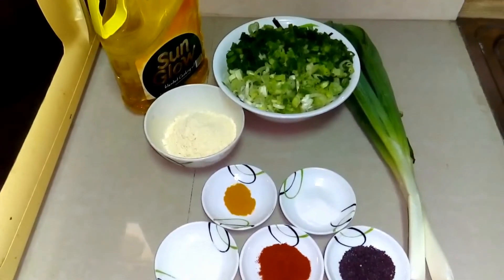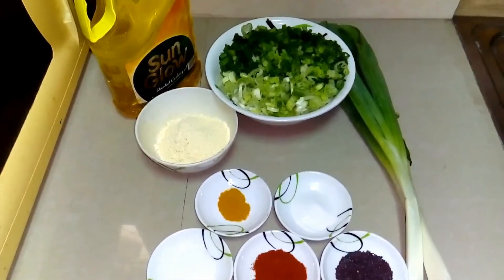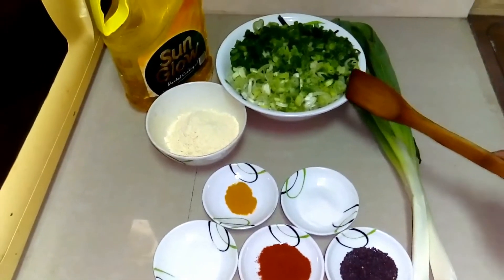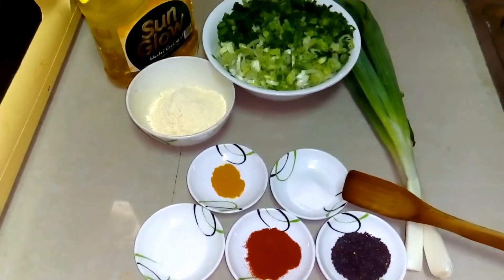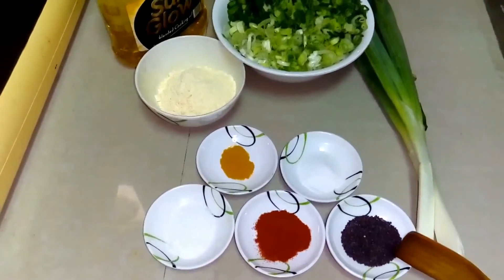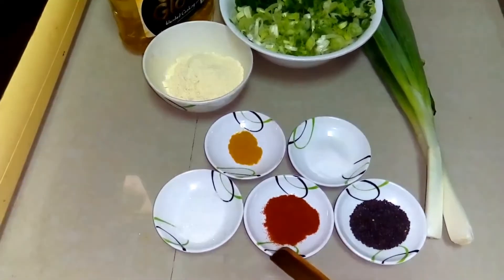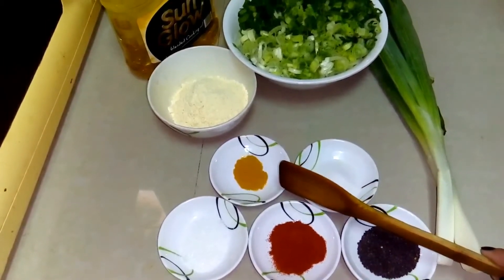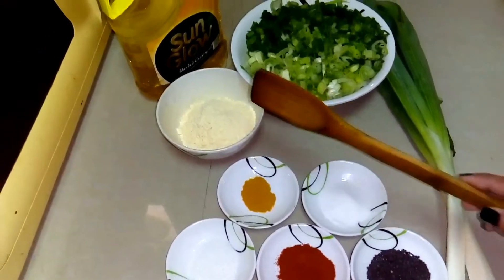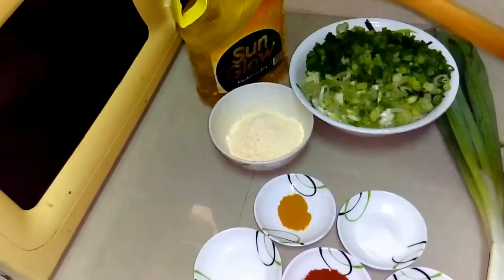Hi, welcome to IGB. I am Prachi Sanotra, going to make spring onions. Let's quickly go through the ingredients: we have 10 to 12 spring onions, salt according to your taste, two tablespoons of mustard seeds, two tablespoons of red chilli, half a spoon of sugar, one fourth spoon of turmeric powder, two spoons of gram flour, and oil.